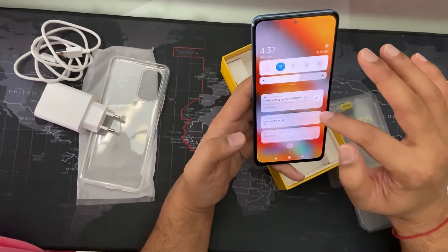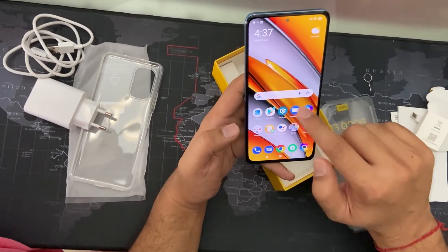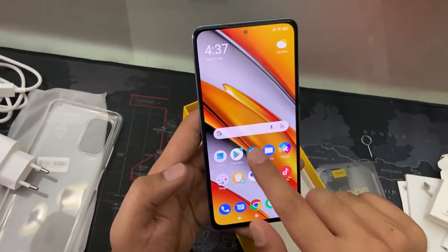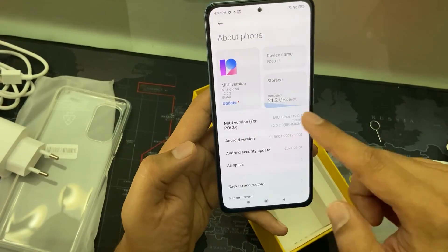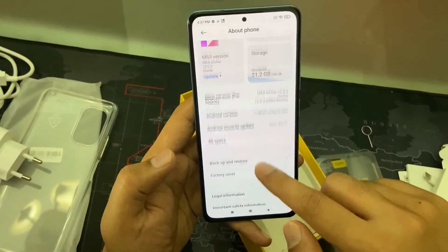Let's check out the settings. You can see there is 120Hz — it's very nice, the feel is very nice. Let's verify that all the information about the phone is correct. You can see it's 256GB storage. Everything else looks fine.